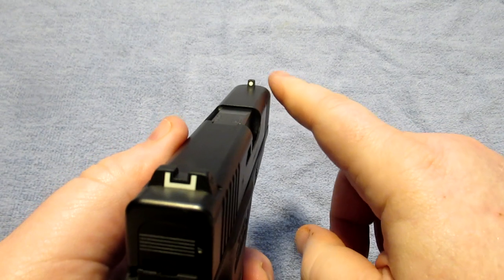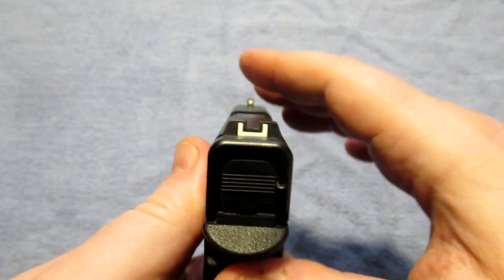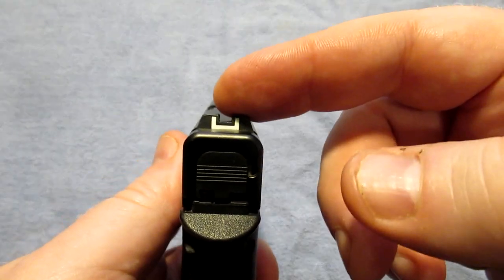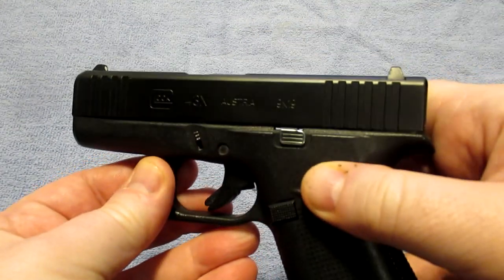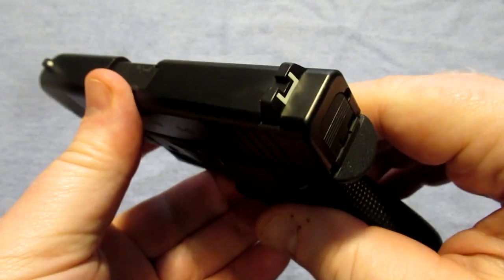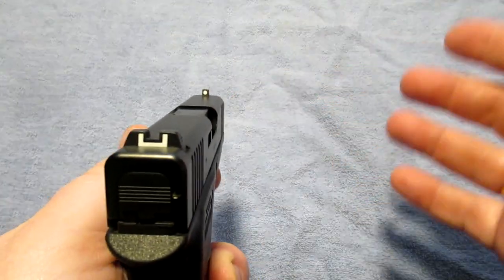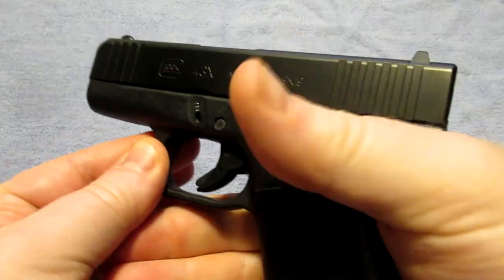This gun still has factory sights, but I do plan on updating them in the near future. Some people love these sights and some absolutely hate them. They are okay — I'm not the biggest fan. They work fine for just shooting, but for something I'm going to use for self-defense I want something a little better, so I do plan on upgrading these sights soon. I just haven't gotten to it yet with other projects going on.